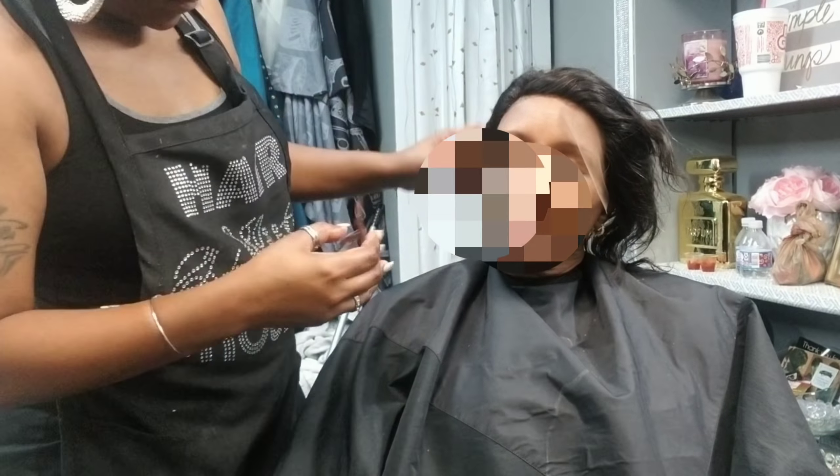Now I'm removing her lace — here's a slow-mo of how the sides turned out.